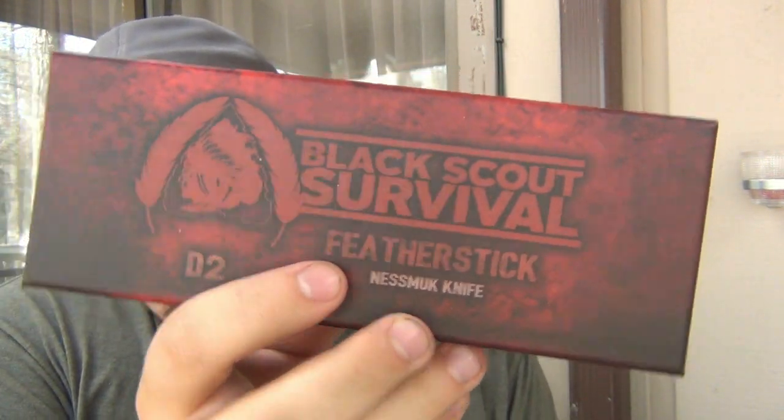The last knife, which I have not seen before, is a Black Scout Survival Feather Stick Nesmuk in D2. It's funny - I just posted a video on the Braza Bro EDC and someone said 'D2 - why does everyone use D2? There are so many awesome steels out there.' D2 is pretty good though - there's a reason everyone's using it. Here are the specs right on the back of the box. Black Scout Survival - I know he has a YouTube channel. I've used the WowTac flashlights he collaborated on. I do like Nesmuk design knives - they have that big broad blade that kind of upsweeps. I'm very happy to see its size, even though I clearly see the box it came in.